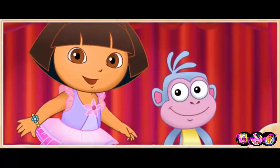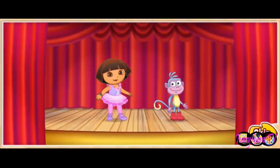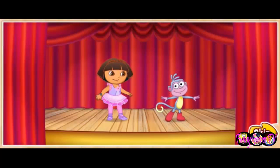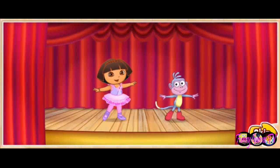Hola, soy Dora, and this is my best friend Boots. We can't wait to dance for all our family and friends. The big dance show is about to start. Will you help us make a special dance? ¡Fantástico! Let's get started.